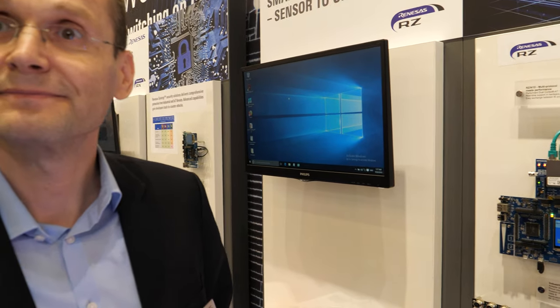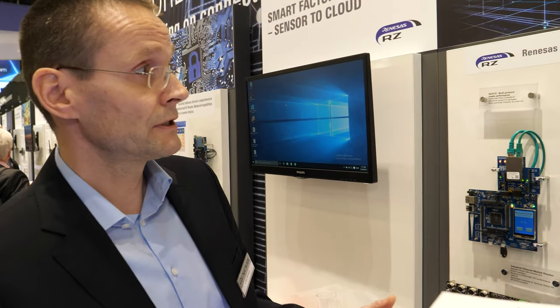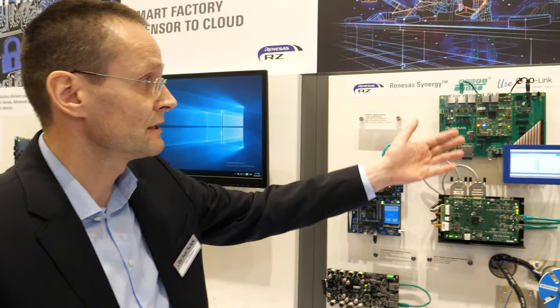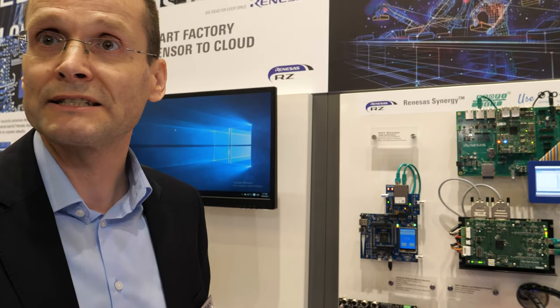So what's the target market for this? It's industrial communication. We have a huge portfolio for industrial communication, starting from a chip solution based on RZN up to the module. You can establish different applications in this market.